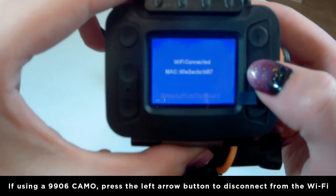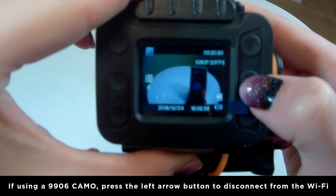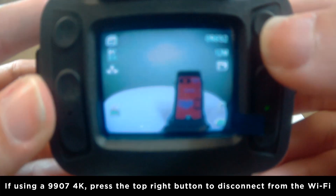If using the 9906 Camo, press the left arrow on the camera to exit the Wi-Fi. If using the 9907 4K, press the top right button to exit the Wi-Fi.